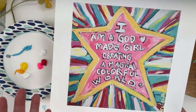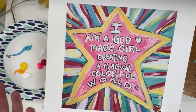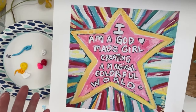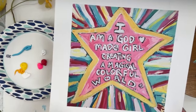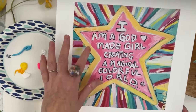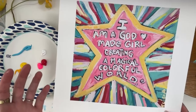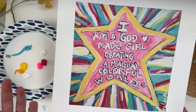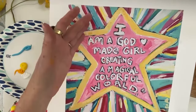I was really declaring this through a dark time in my life. It was the end of January, start of February — dark outside, everything was brown. We had moved into a house with no color, and I thought I have to add color or my soul is going to shrivel. I started experimenting with adding as much color, and I would walk around daily and say out loud, 'I am a God made girl. I am God's daughter.' It's declaring this, not just thinking it — we're God made girls creating a magical colorful world.